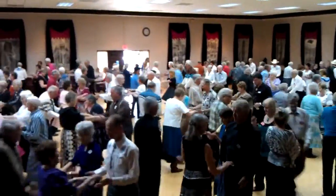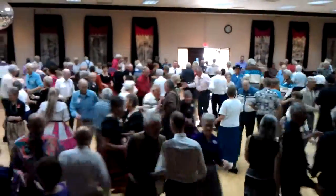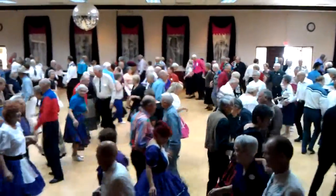Both hands, single circle, make an ocean wave, girls circulate, boys train twice, boys run once, couples circulate, boom up.